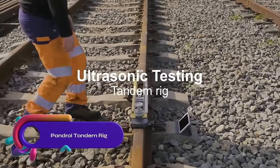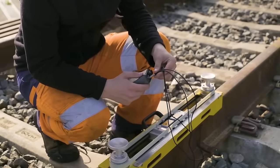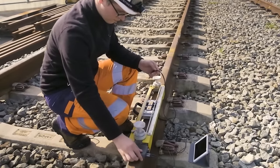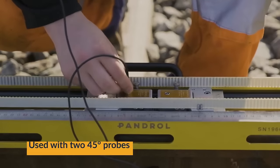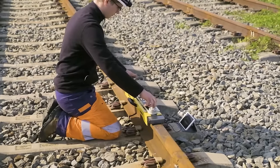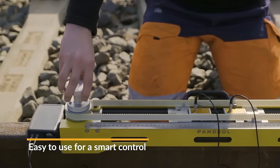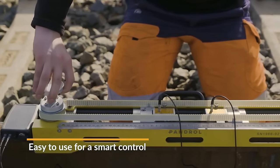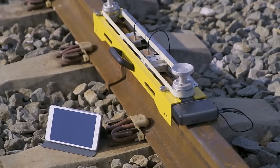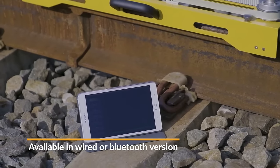The Pandrol Tandem Rig is a portable and efficient tool for inspecting rail welds using ultrasonic testing. The rig consists of two 45-degree angle beam probes on a rigid frame, scanning the entire weld height. It securely attaches to the rail with a magnet and features an adjustable edge guide for accurate positioning. When coupled with an ultrasonic instrument, it detects defects like lack of fusion, porosity, and cracks. Portable and cost-effective, the rig is ideal for field use, though it is specific to rail weld inspections.